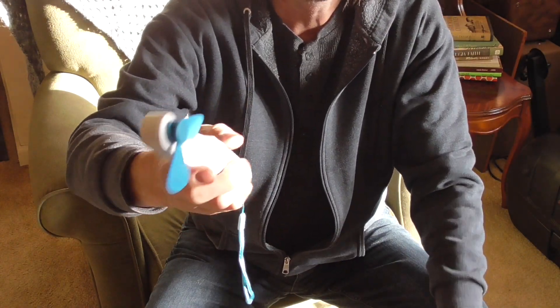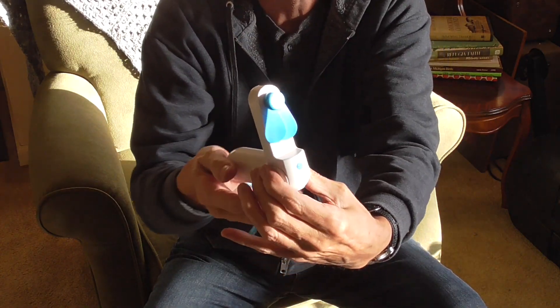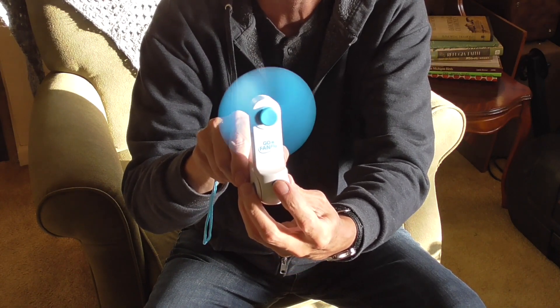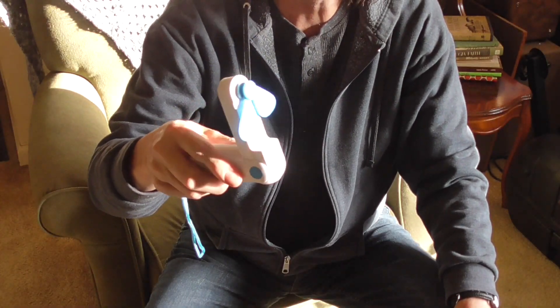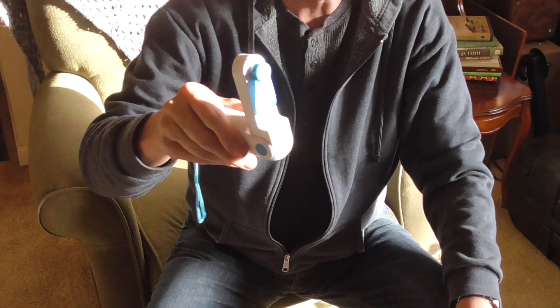It doesn't hurt real bad. And you can set it on the table if you flip it all the way back — it'll just sit there. Didn't take that long to charge up either.